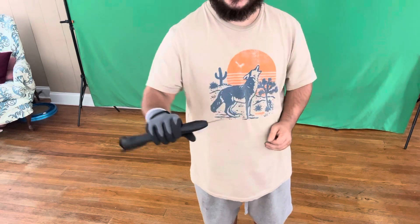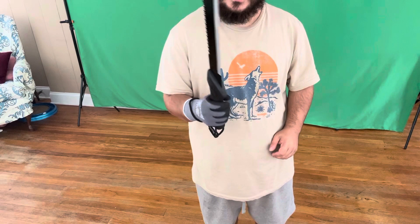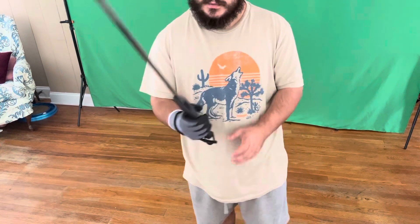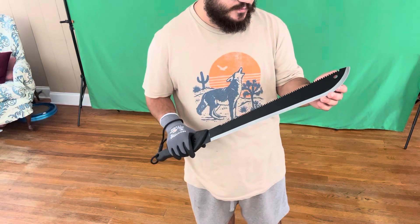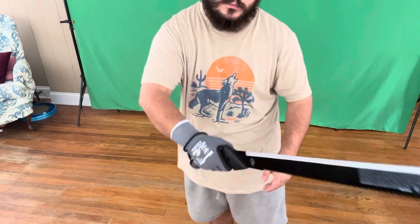Yeah, that works, that works. It's perfect for when I need to hack and stuff. And I'm also going to try to saw off a limb or something.